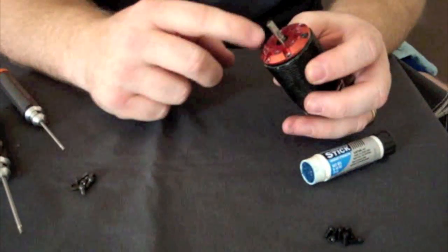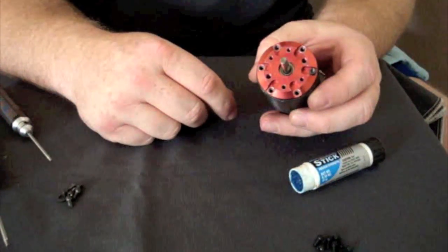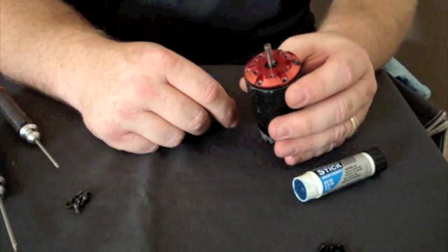Just finished putting the motor back together. I always inspect the holes to make sure nothing is stripping out on me. And that's how you do the maintenance on a Tekken Redline T8 8-scale motor.